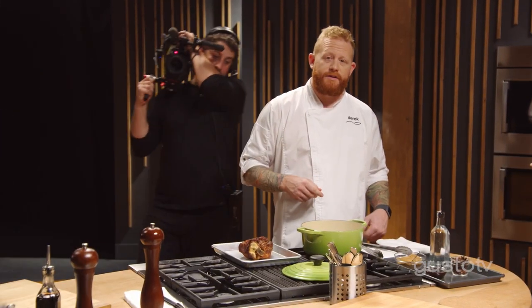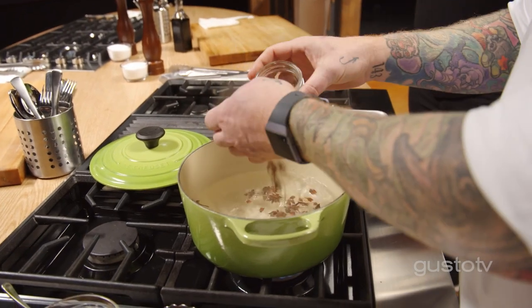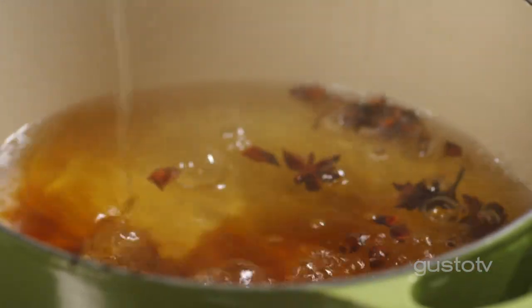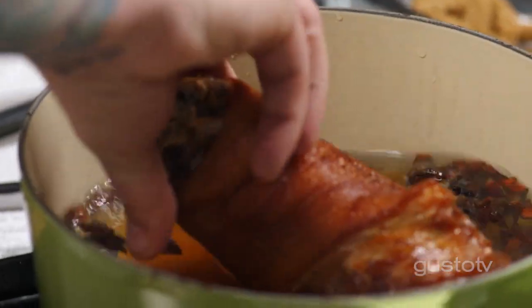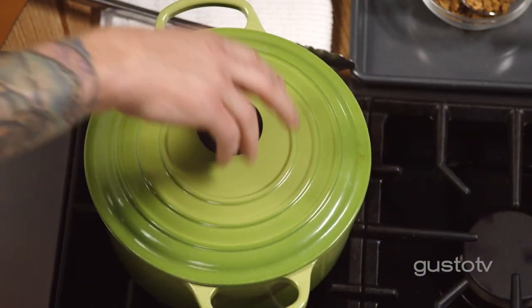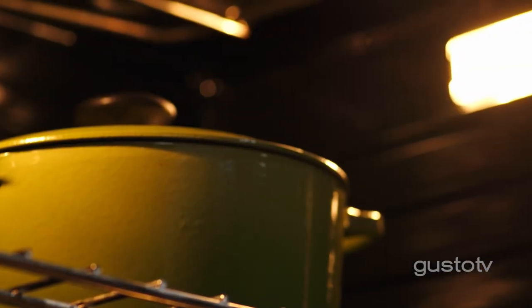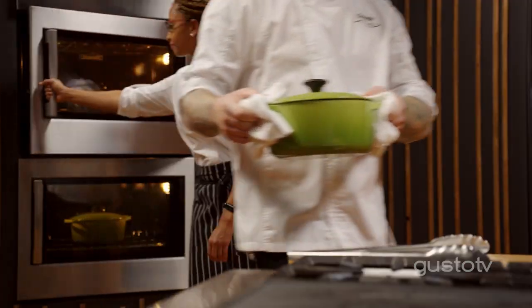This is all about Asian flavors: sweet, salty, bitter, umami, and acid. Aromatics go in — everybody in the pool. In goes this bad boy. We'll wave goodbye for a couple of hours.